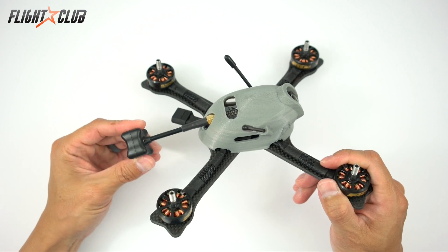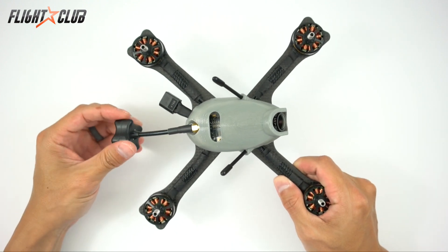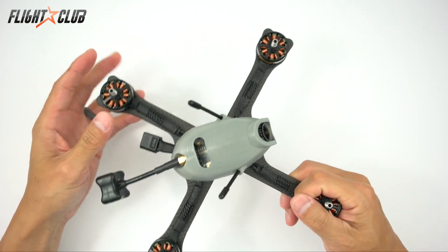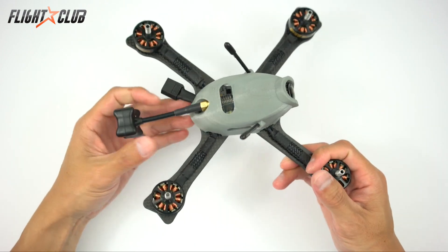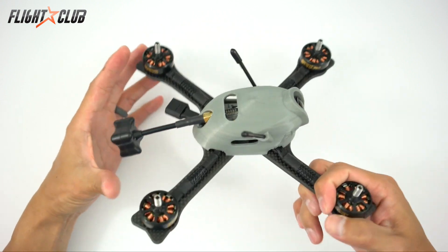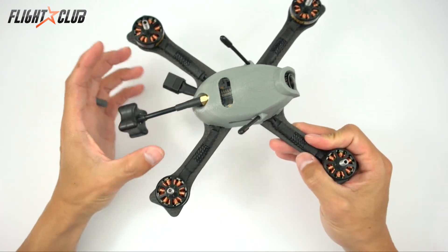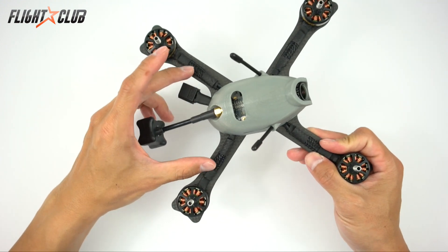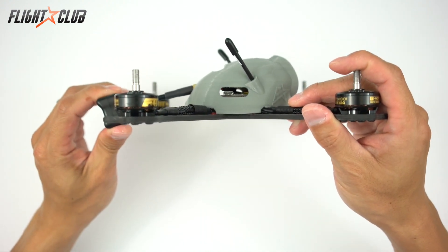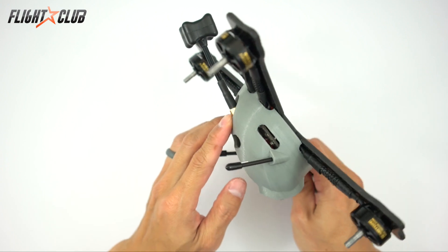The VTX and antenna mount was probably the most difficult problem to solve. Most quads mount the antenna pointing up or directly back, both of which have issues. If you point the antenna straight up, it becomes the only thing touching the ground when the quad lands upside down, putting stress on the SMA connector. If you point it directly back, it goes right into the props. On the Tokyo, the antenna points down at a 15 degree angle, which serves three purposes: it keeps the antenna out of the props, tucks it between the two back arms and motors, and prevents it from ever touching the ground — so there's no stress on the SMA connector.